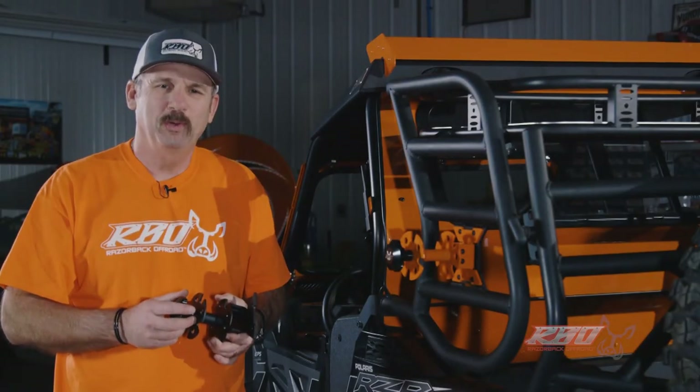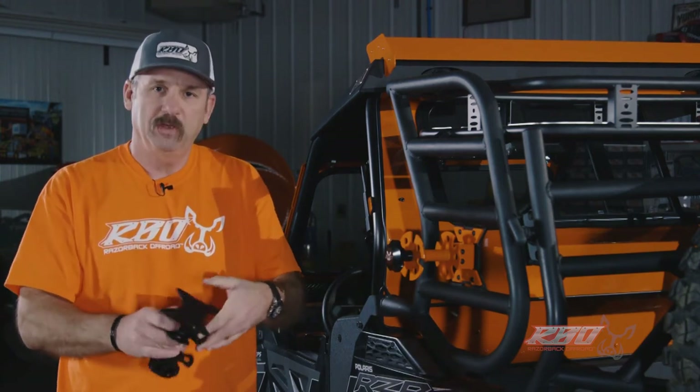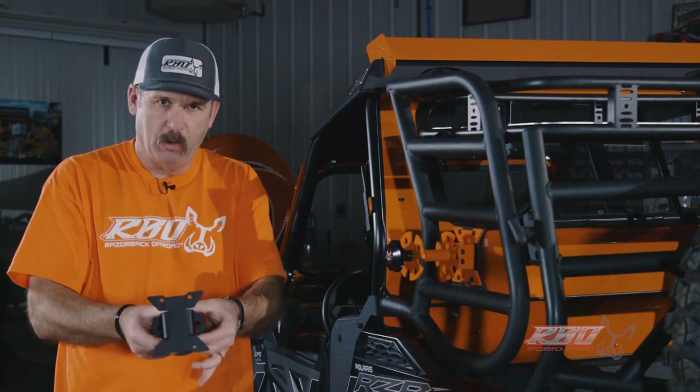Hi, I'm Chuck with Razorback Off-Road. I'd like to take a moment and tell you a little bit more about our Rotopax mount with our It Fits bracket on it. When I talk about It Fits, what I'm referring to is the mounting base on our mounts.